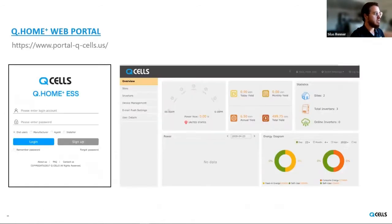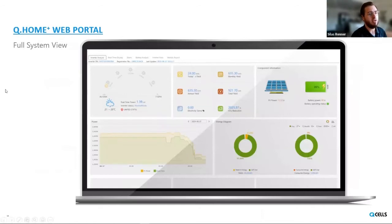Switching gears to the monitoring portal — I mentioned earlier how valuable it is whether the homeowner is trying to get insight into their energy or whether we're trying to provide support for RMAs or troubleshooting or commissioning. This is the first screen you'll see when you get into the portal: an overview where, if you're an installer, you can see all the different sites you have up and total yields. If you drill down further, you can look at site-level displays showing total yields, PV power, battery power, and time of day on site.